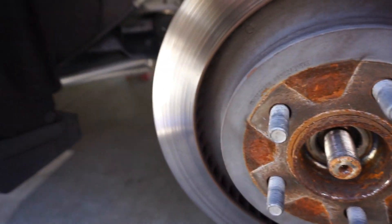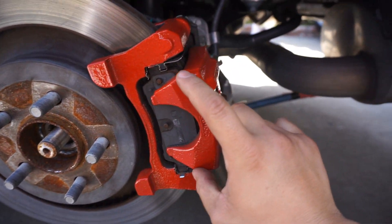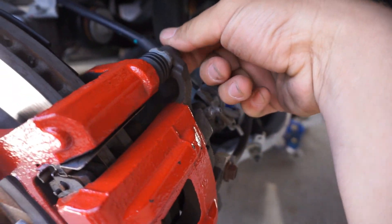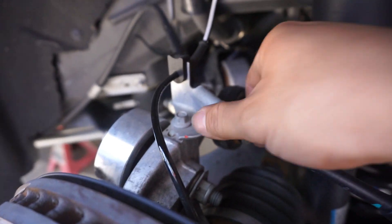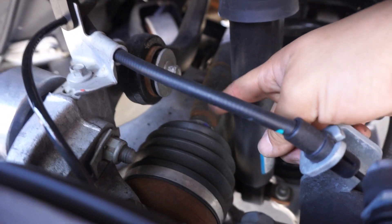Just to explain what we're doing on the other side — we're removing this part of the brake caliper, which is held in by just these two bolts. Remove those, then you remove the bolt holding the bracket to the line. Remove that, and it allows you to lift the whole thing up and over and set it aside so we can get to the half shaft.